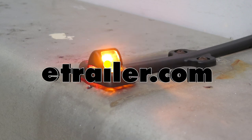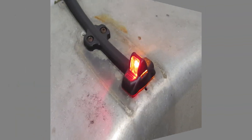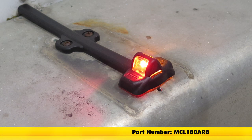Today we're going to be taking a look at and showing you how to install the Optronics LED Trailer Fender Clearance Light. This is a submersible design, it offers two diodes — one amber, one red — and it can work on the driver or passenger side. Part number is MCL180ARB.